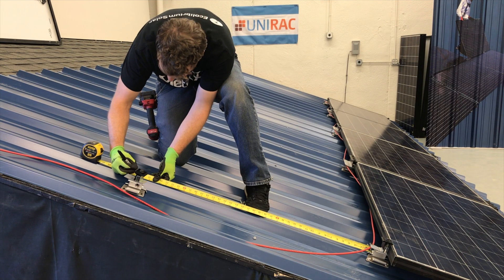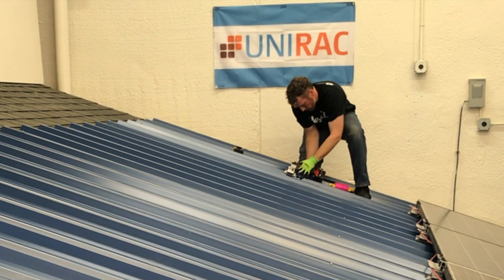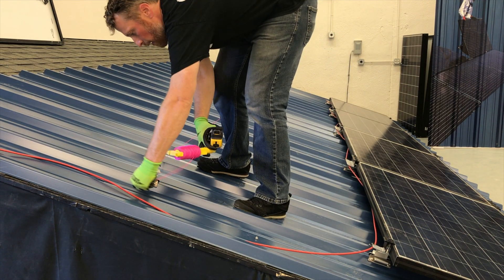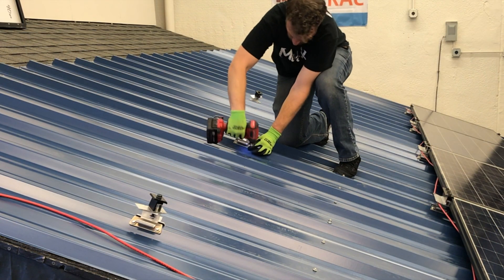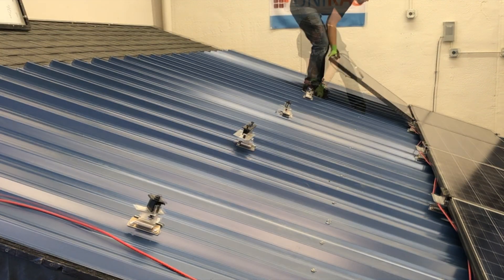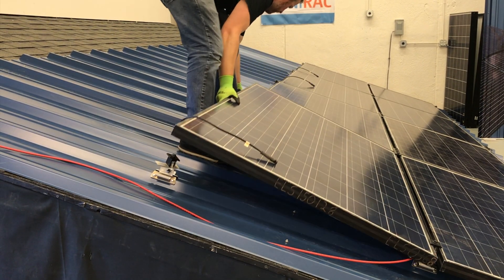For each additional row of attachments, measure the module dimension plus three-quarters of an inch uphill. Install the side edge attachments and run a string line and mark your locations across the row. It's important to install the attachment rows as you move up the roof installing modules, as this will prevent any errors in measurement that could cause an attachment to be slightly out of place.